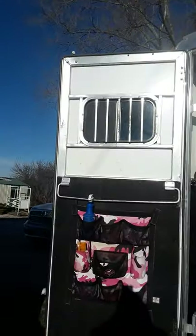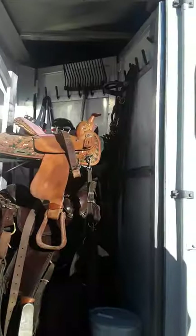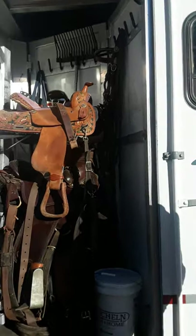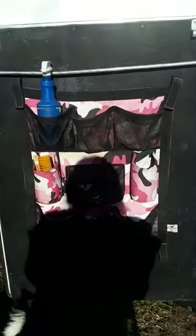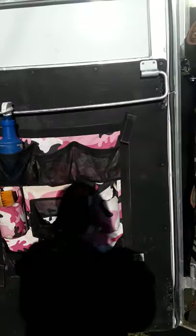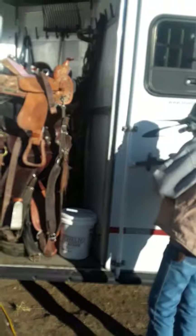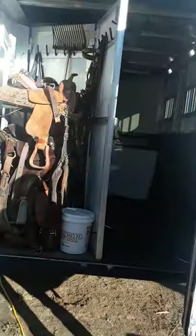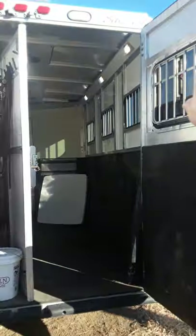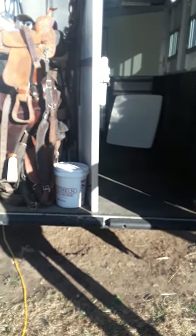On this door you also have a window with a screen if you want air back here. It is a collapsible tack area. The door has a caddy here for your stuff, and a blanket bar — you can move that if you don't want it there. It's a 50-50 door. He's going to open that up here now from this side. So this shows you the outside — we're going to go inside here in just a moment.